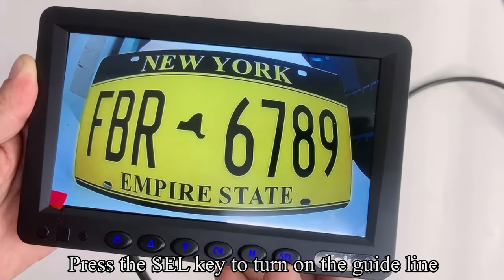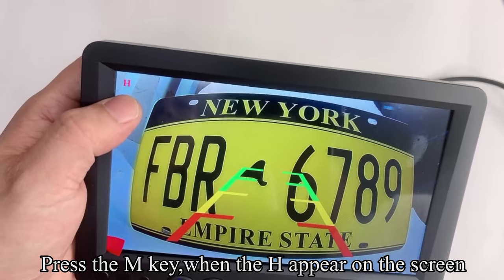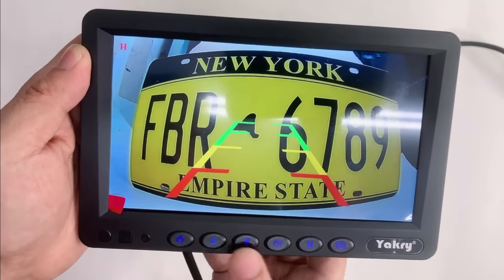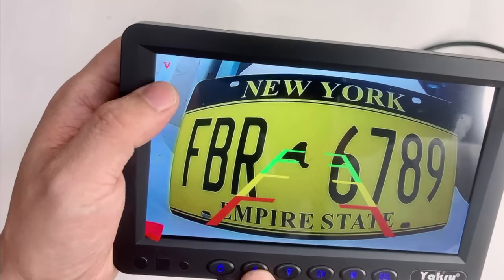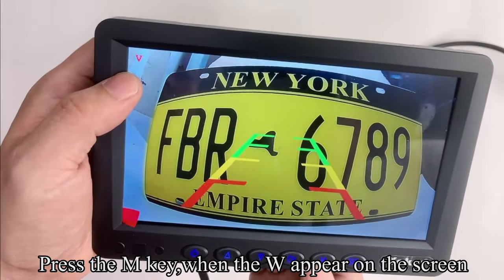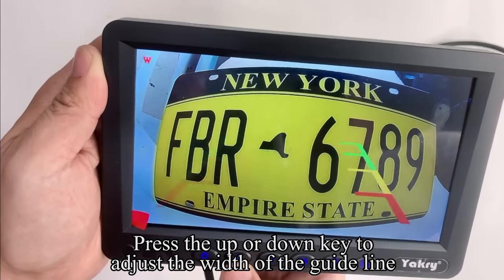Press the SEL key to turn on the guideline. When the guideline appears on the screen, press the M key. When H appears on the screen, press Up or Down to move the guideline left and right. Press M key again; when V appears on the screen, press Up or Down to move the guideline up and down. Press M key again; when W appears on the screen, press Up or Down to adjust the width of the guideline.